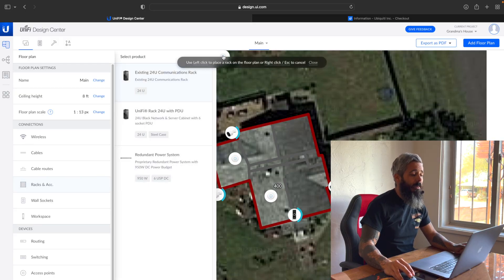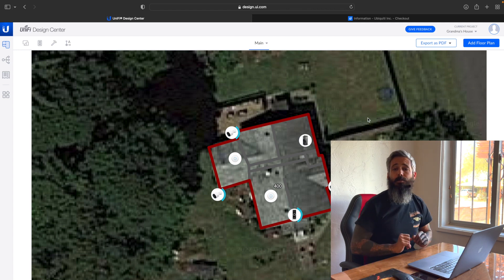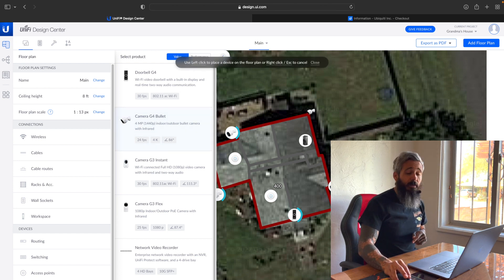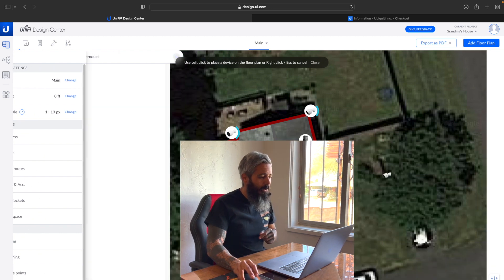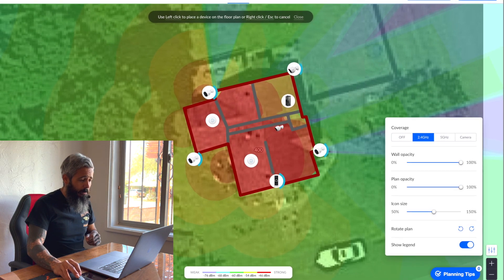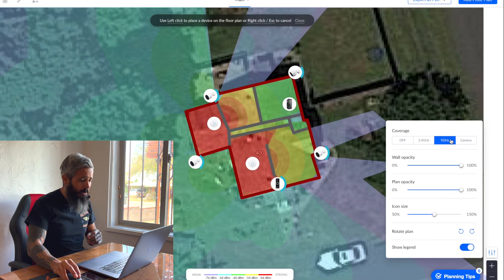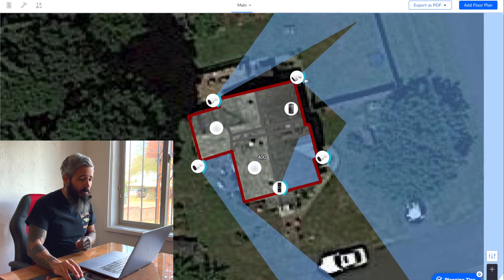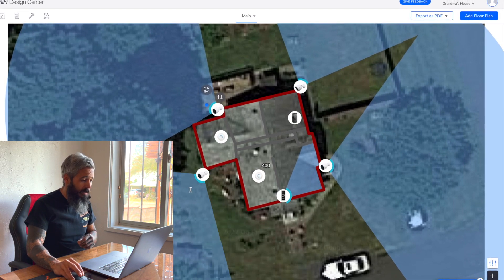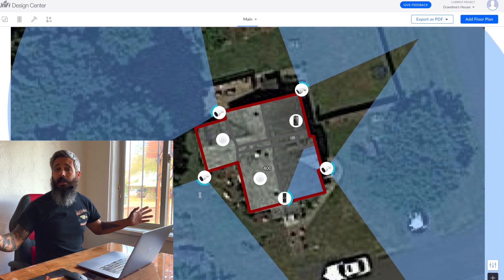I'm going to put in here that there is an existing rack right here inside the computer room. There's no rack or server room or anything in there — it's just going to be the UDM Pro and the switch. But what that does is once we hit auto cable, that is going to distribute all the cabling that we need. Another thing I want to do is put a camera in the dead zone that we have back there in the corner of the house. So I've got a G4 Bullet I'm going to stick there. Now we're going to come down here to these slides, and this is going to tell us what kind of 2.4 GHz frequency ranges we have, five GHz, and then where our cameras are, and we can do those adjustments like this.